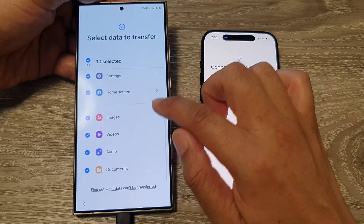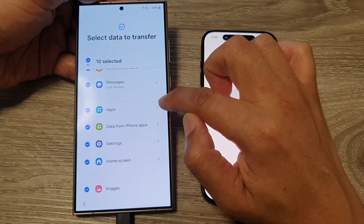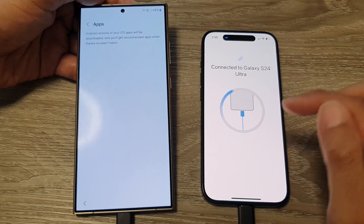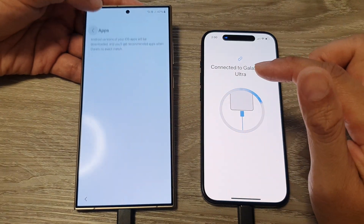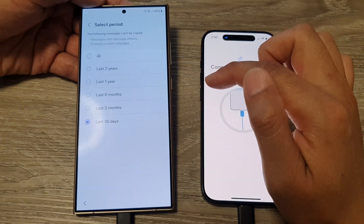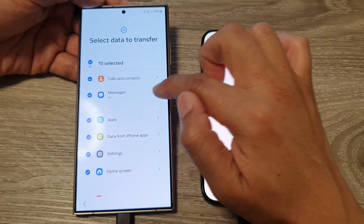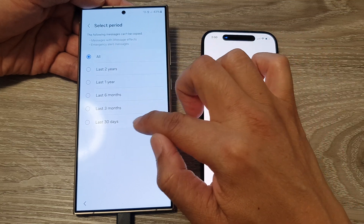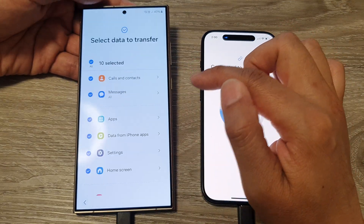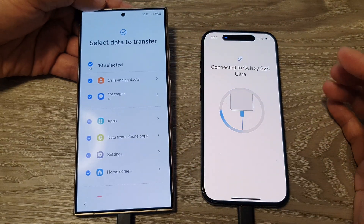Select what you want to transfer. Some categories have a right arrow — tap it to expand and choose specific items. For example, for messages you can select all, or just messages from the last 30 days, last three months, and so on. Go into each item and select what you want to transfer over.